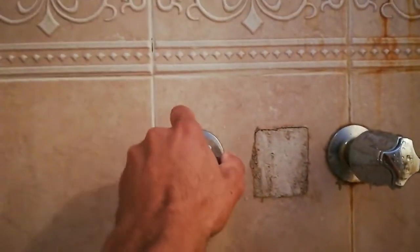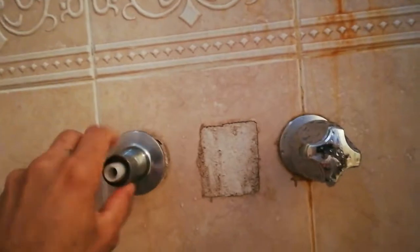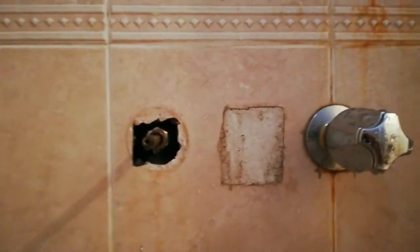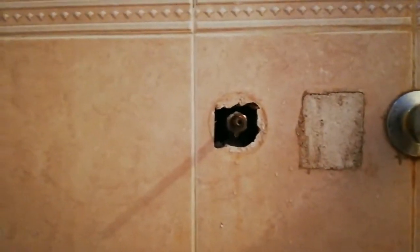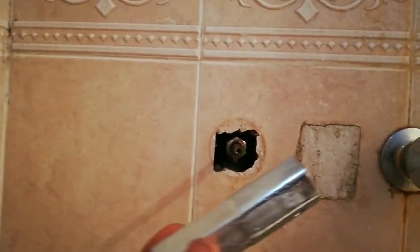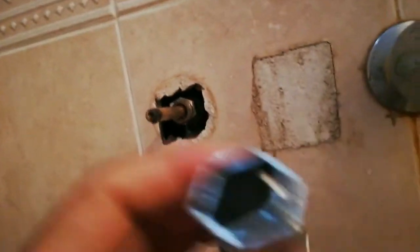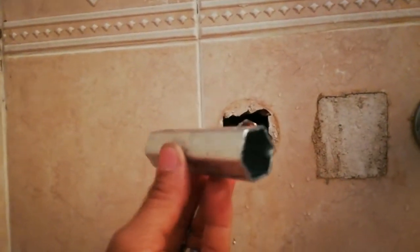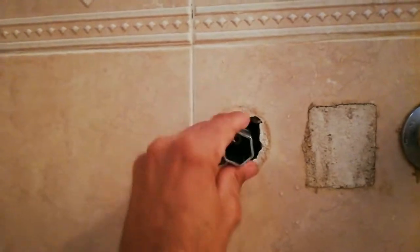When you take that off, pull it — it might be stuck, so just pull it. Then twist this piece off. Once you do that, you don't have to replace the whole thing. You need a special tool to get in here because you can't really get in there with pliers. Go to the store and buy this tool — take a screenshot of it and they'll know what it is at the hardware store.